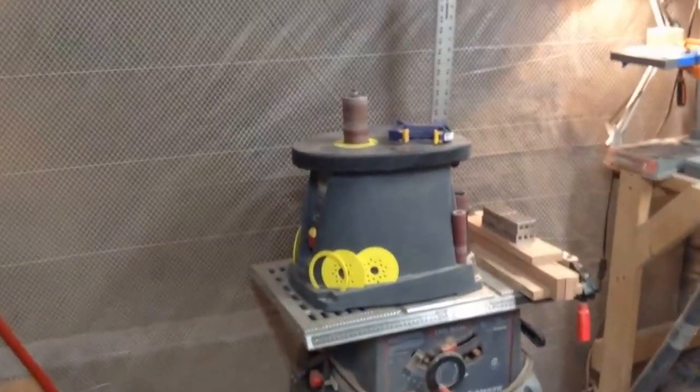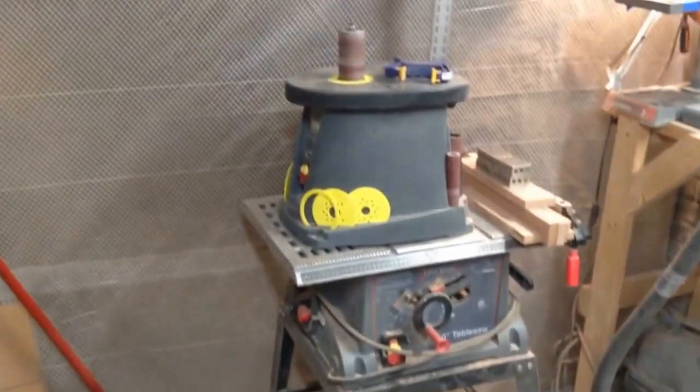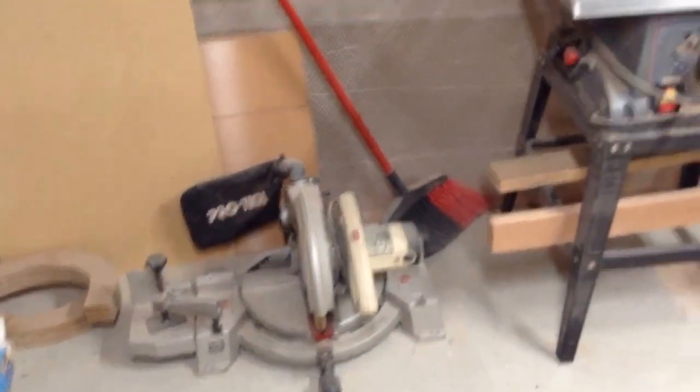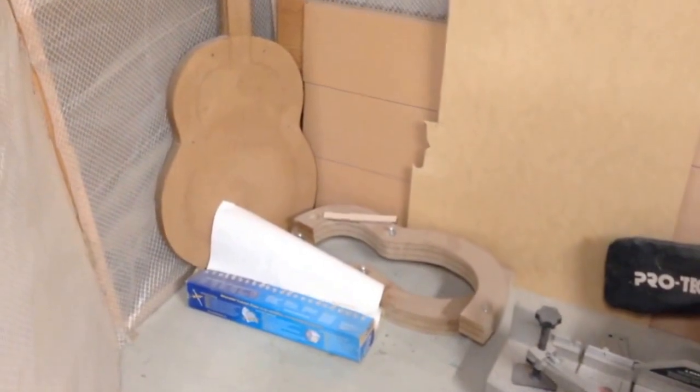Come around here — you can see my oscillating sander sitting on top of my table saw. It's there because it was the last thing that I used and that's where I use it. The miter box you see on the floor is also used up here on top of this table saw. Around here it's pretty much empty — I just keep some extra forms and materials. In the corner there's a solero which I'm going to be using to build a flamenco guitar. That's the rest of the mold for it.